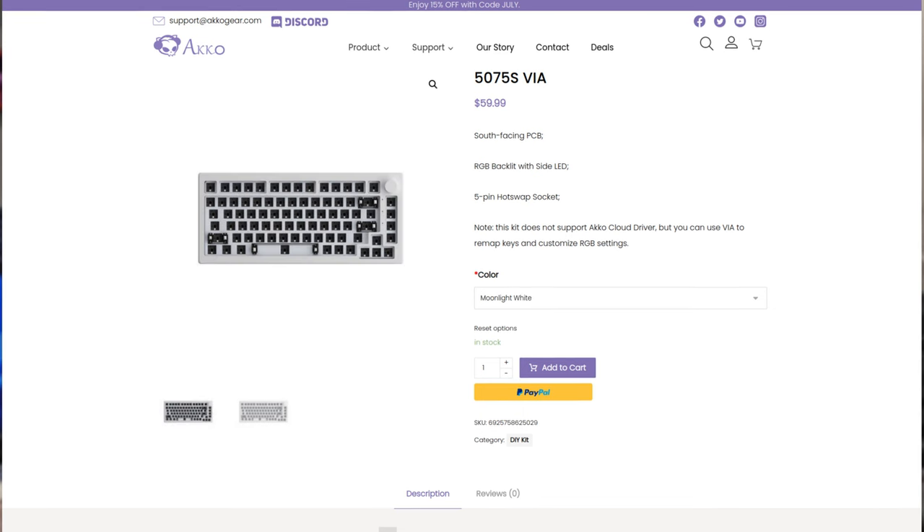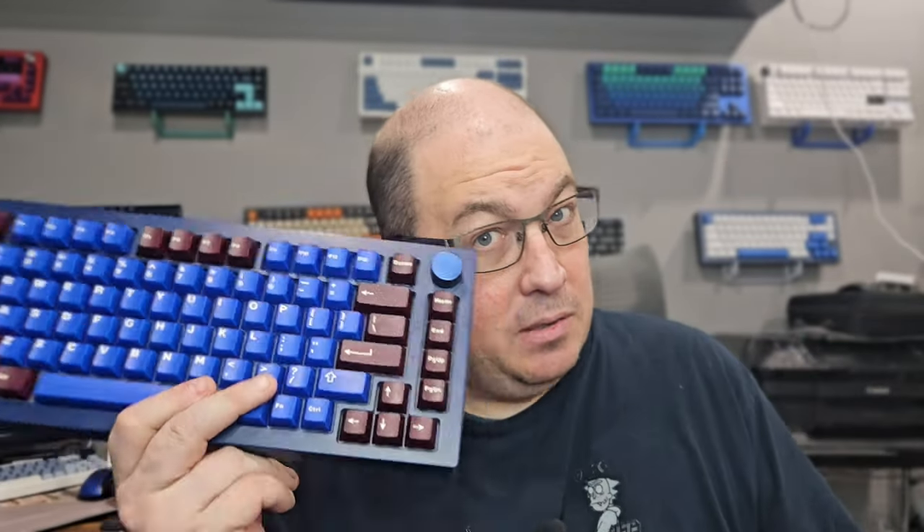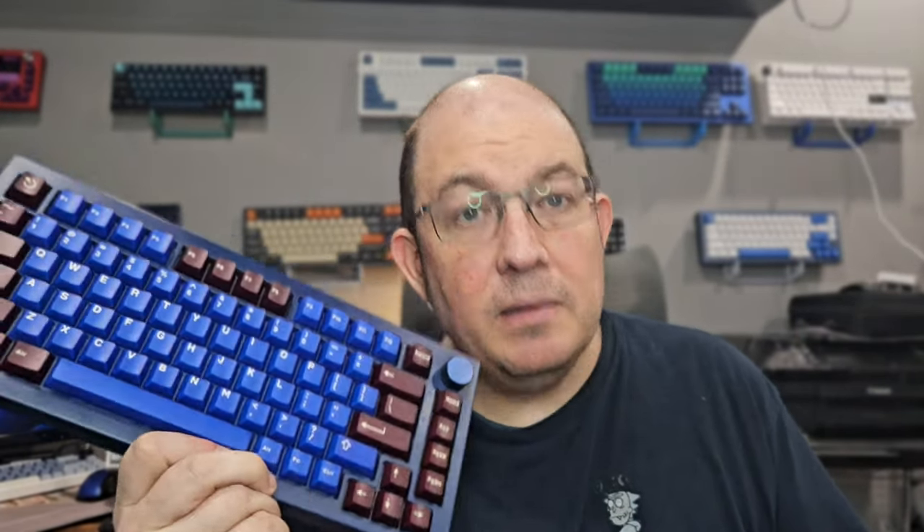It comes with plate-mounted stabilizers but does have screw holes for PCB-mount stabilizer compatibility. When I come back to this, I'll see which ones fit — I have some Akko stabilizers as well as other brands, so I want to see if it only fits Akko PCB stabilizers or will work with others. I believe the PCB is 1.6 millimeters thick, but don't quote me on that since I haven't opened it. The VIA version is only available in black and white. 'S' stands for wired, and 'W' or 'B' stands for Bluetooth or three-mode, as far as I can discern.